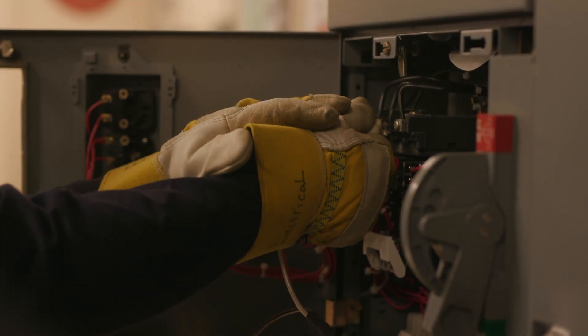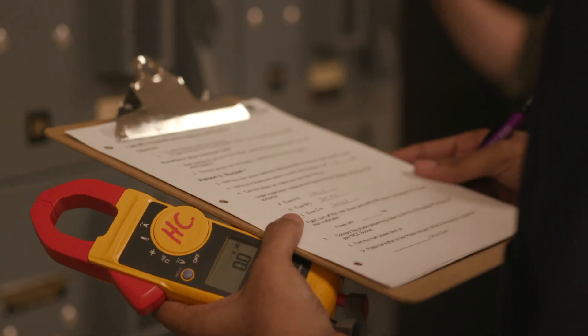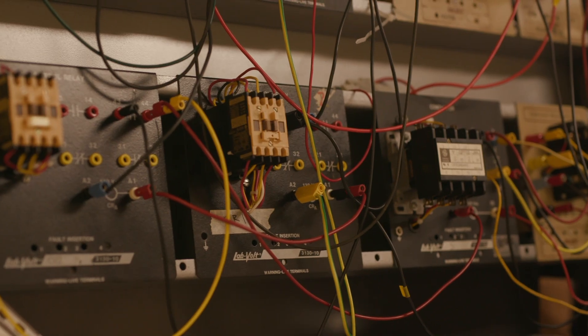One of the components of the program I really like is the hands-on learning aspect. It's a trade, and I want to do a lot more hands-on stuff. Here at the college, we've got pretty good equipment — all industry standard equipment, what you're going to see out there. The similarities between what we have here at the college and what you'll have out there in the plants is remarkable.